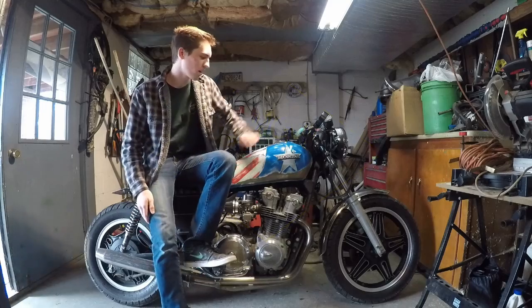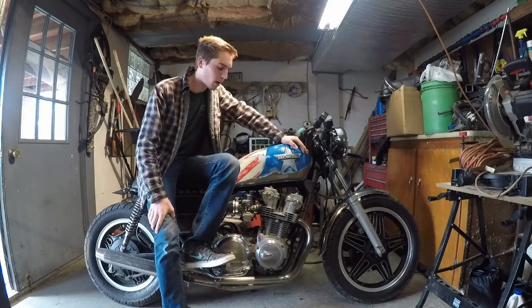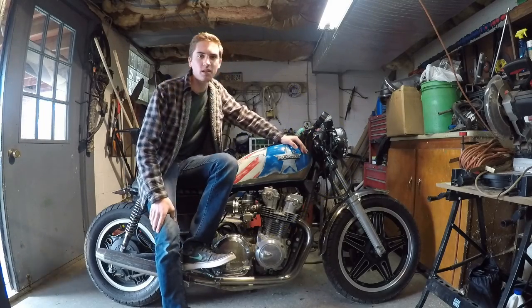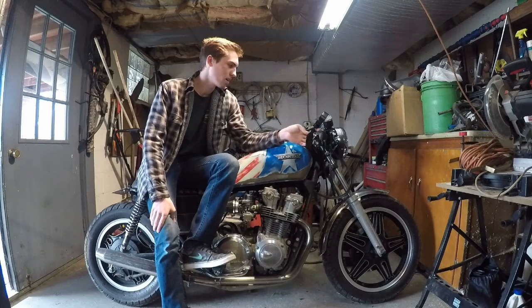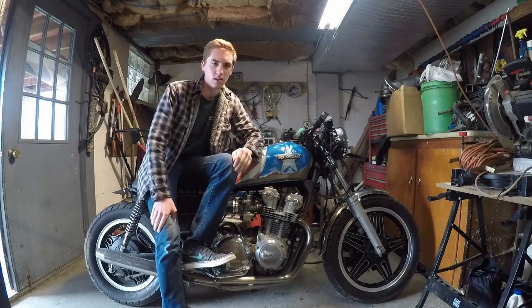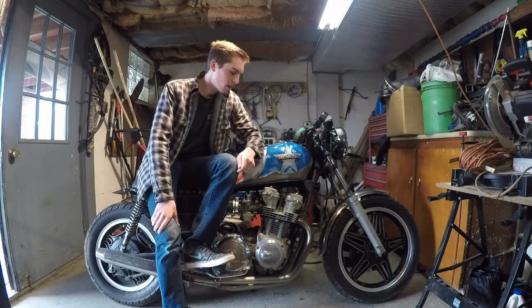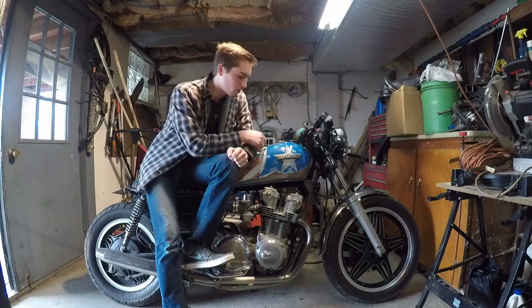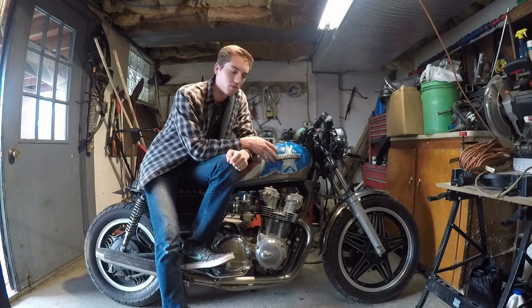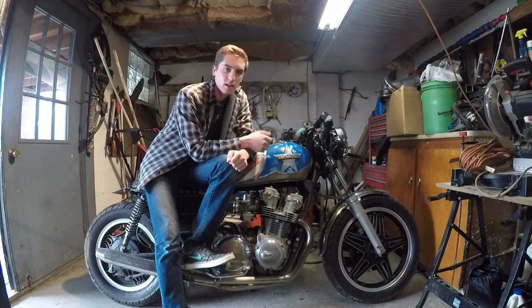Hey guys, so lately the old bike has been having a bit of an issue — the battery has not been charging. I know this because after about five rides or so the starter starts to get weak, and I can just tell the battery is dying and the bike's not charging the battery. So today I'm going to show you how to diagnose and repair a charging issue with basically any motorcycle, but I'll be doing it on my 1981 Honda CB750. This is a common issue with a lot of older bikes like cafe racers.